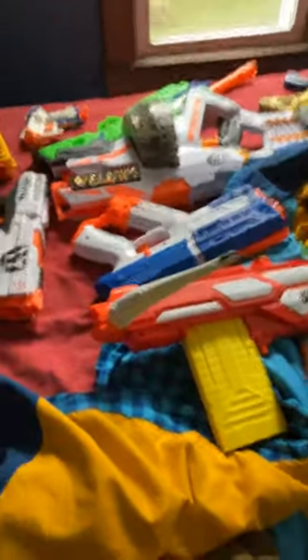What's going on guys? In this, we're doing a gun review of all my Nerf guns.